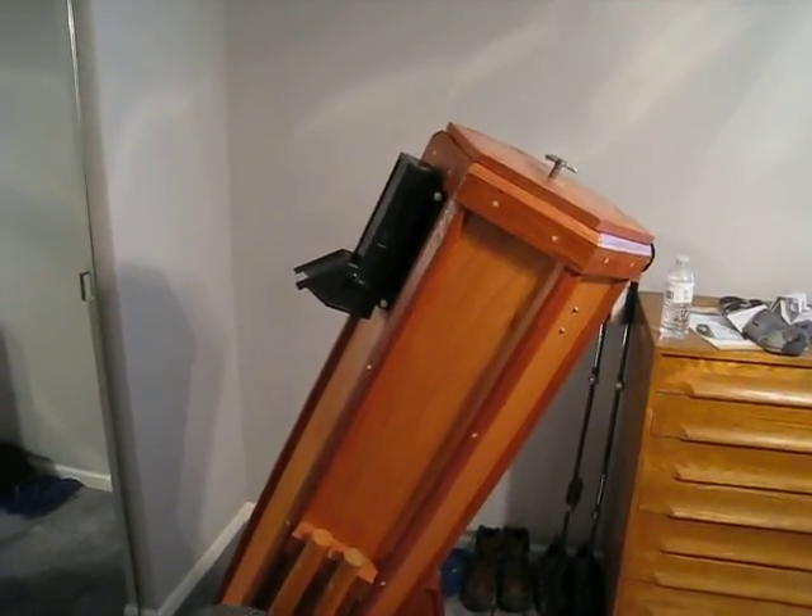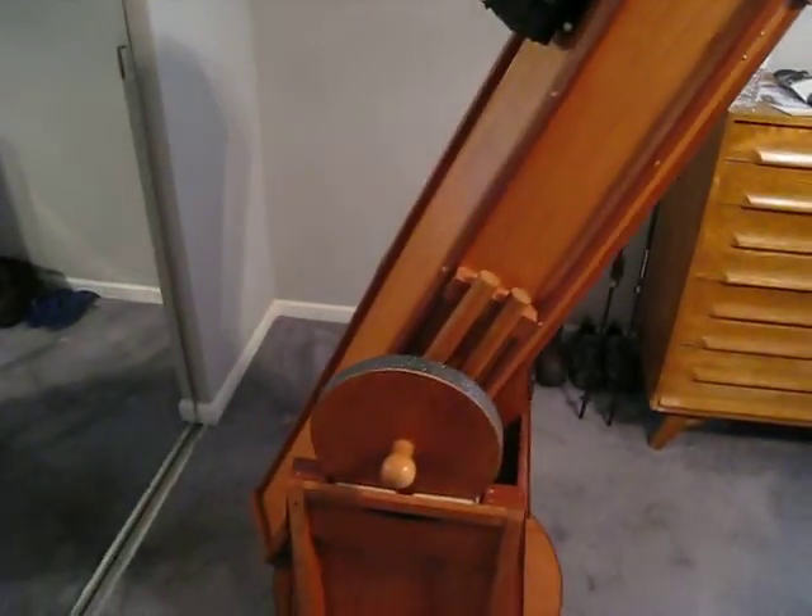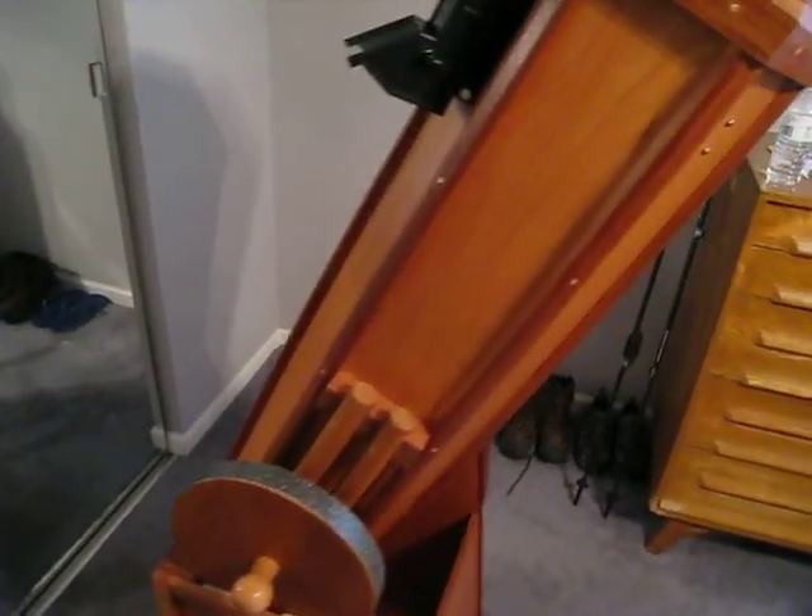Hi, this is Dave and I want to show you a telescope that was given to me by my friend Larry. He built this telescope and did a really good job.